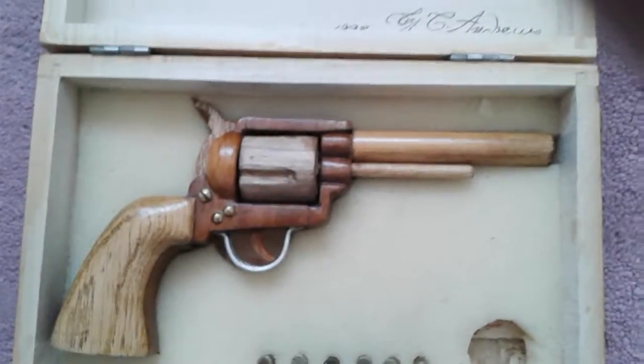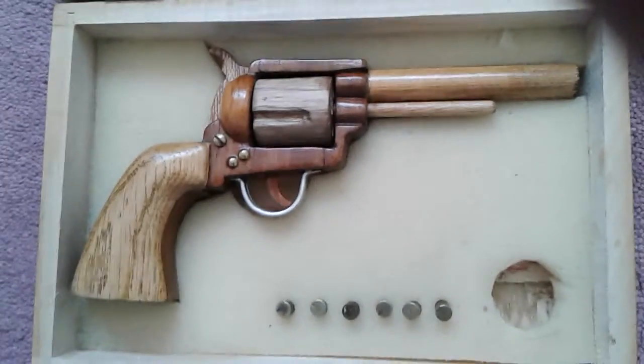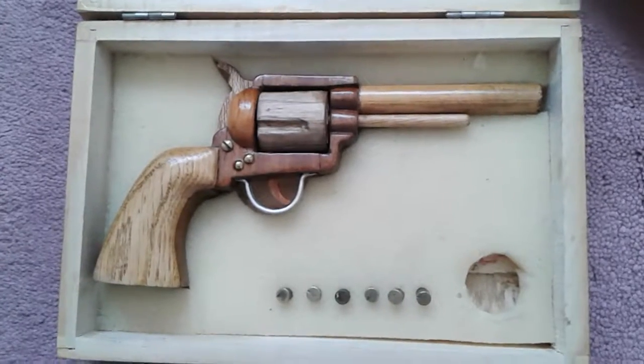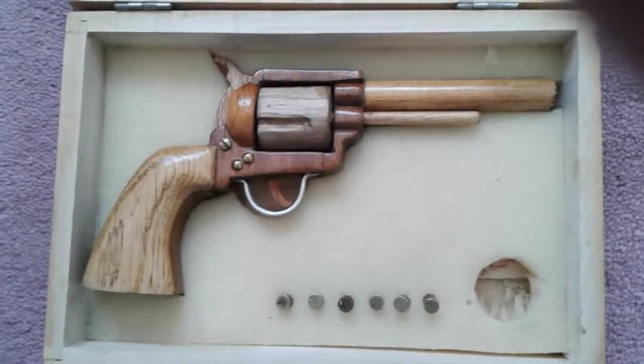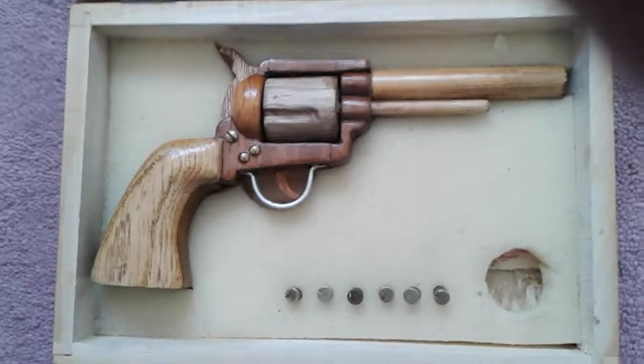If you like what you see on this history channel covering military items and pistols, feel free to rate and subscribe to my channel. And as I say before and as I say now — bye-see-bye.